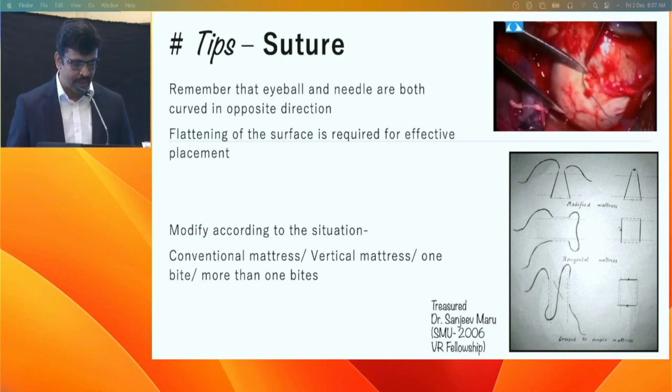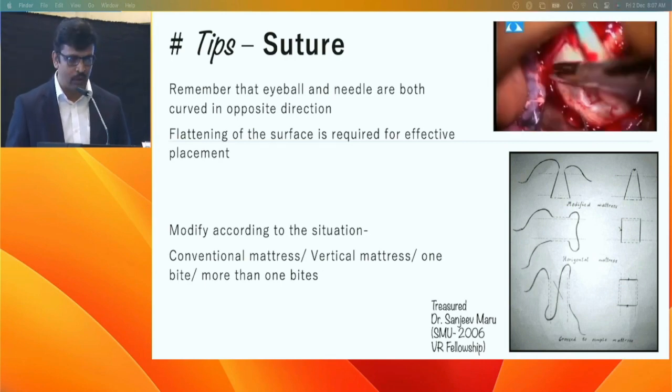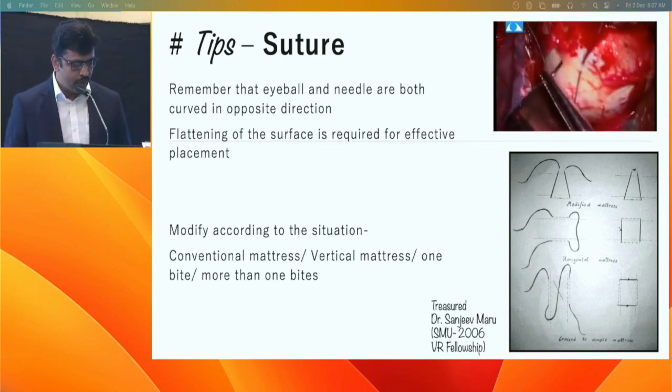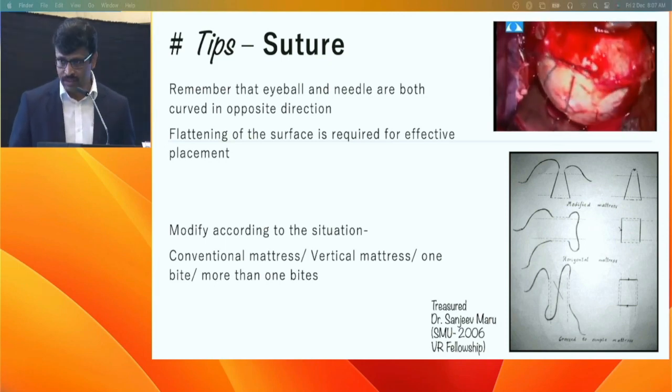The globe and needle are convex to each other on opposite sides, so you need to flatten the globe when taking the suture to ensure uniform spiral entry and depth. You may need to make many modifications during suturing, especially when taking a continuous bite rather than a large bite, particularly when the orbit is shallow.